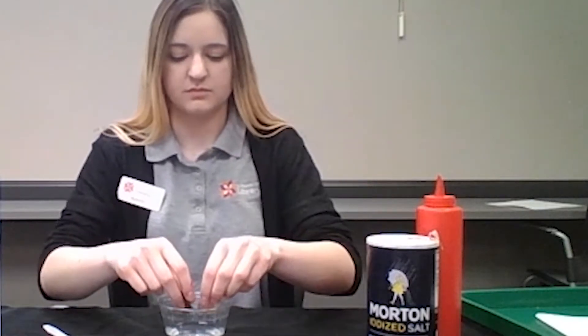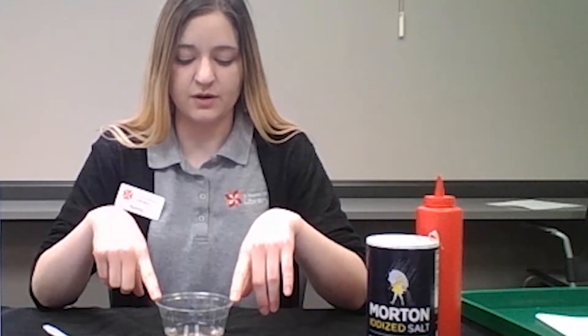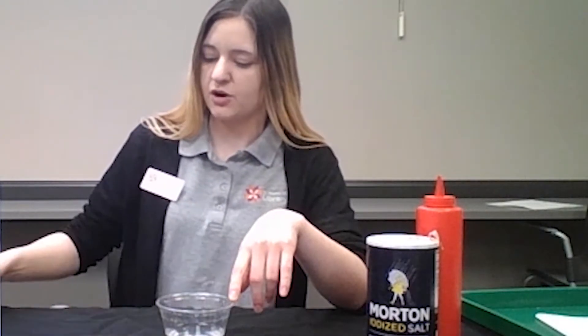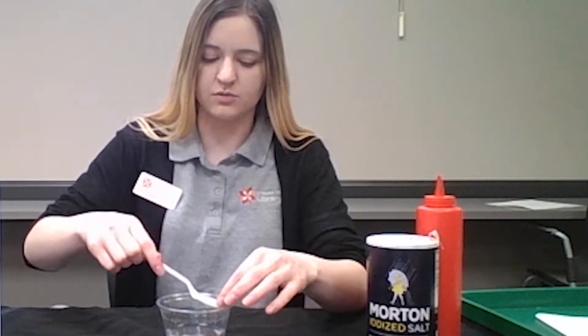Now take your pennies and drop them in, and you're going to wait a full 30 seconds. What you're doing right now is letting the pennies get clean by the mixture. These pennies I've already put in here, so we're going to go ahead and take those out.